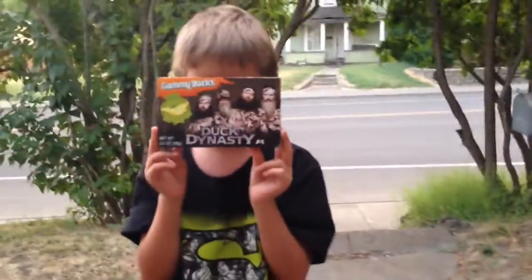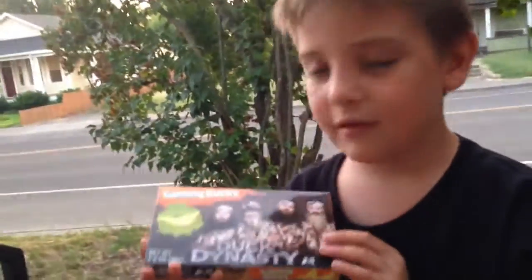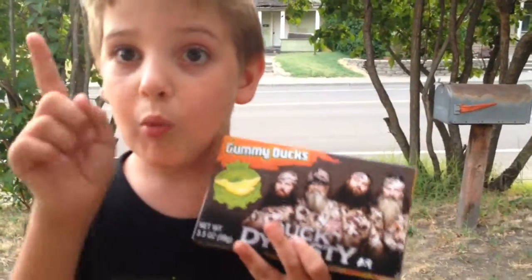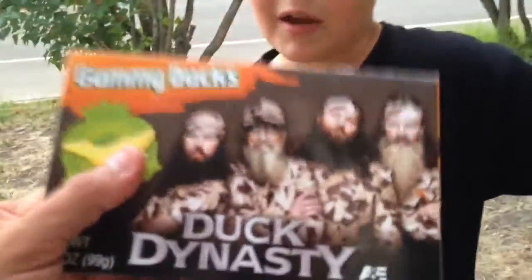Hey guys, Original Family here, and today we're going to be doing some Duck Dynasty — these are the gummy ducks! If you kids or grown-ups like Duck Dynasty, you can get these at Walmart for 98 cents. I can honestly say I have never seen a single episode of Duck Dynasty — I'm probably the only one, which officially makes me the only citizen in the United States who has never watched an episode.